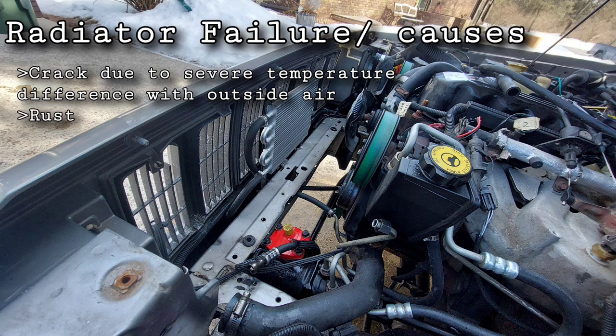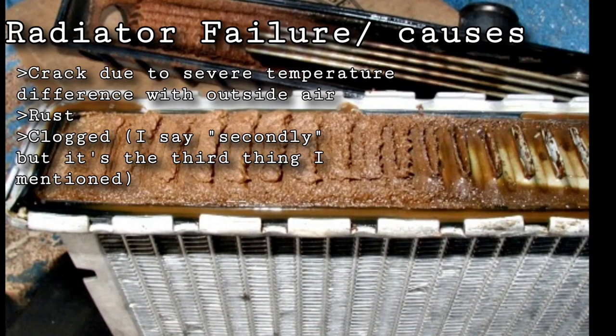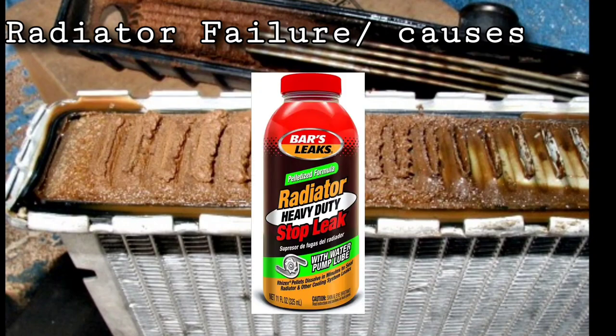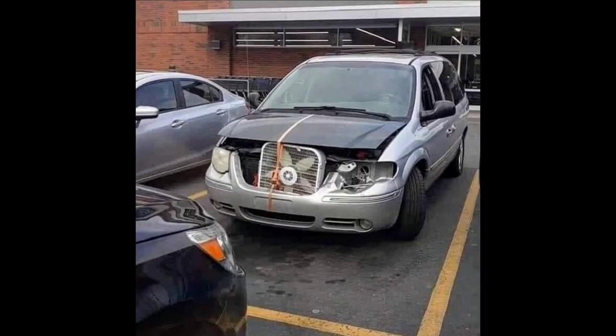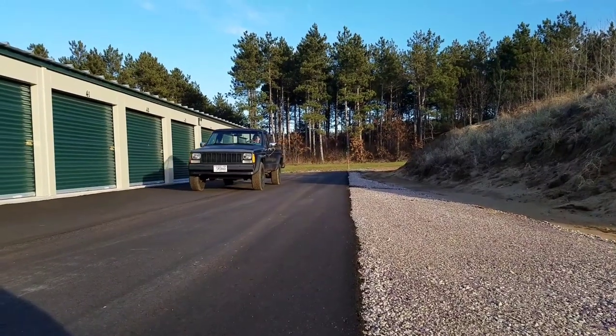With a leak, the radiator will still function but you'll eventually run out of coolant and things will overheat. Radiators can also leak from rusting out, so if yours is really rusty on the bottom, I'd consider replacing it before it actually dies. Secondly, radiators get clogged through rust or from someone introducing foreign material into the cooling system, like stop leak — I do not condone the use of stop leak, ever.